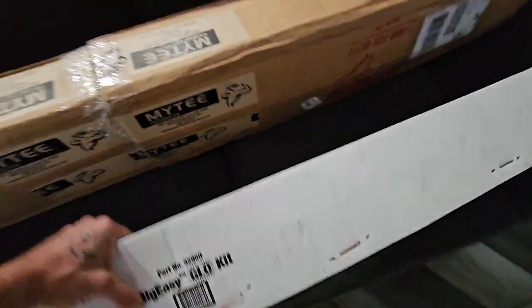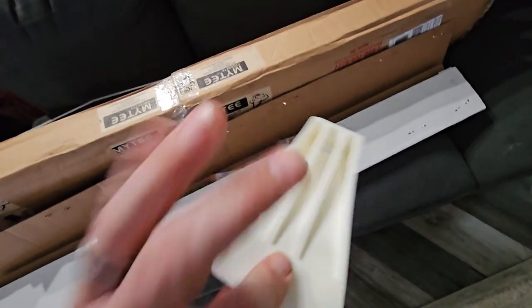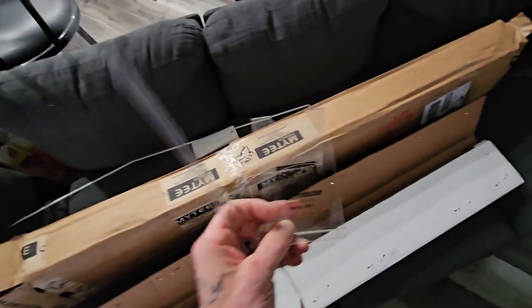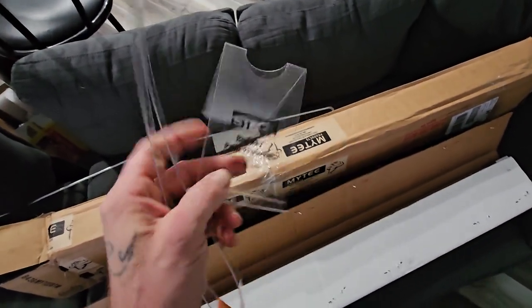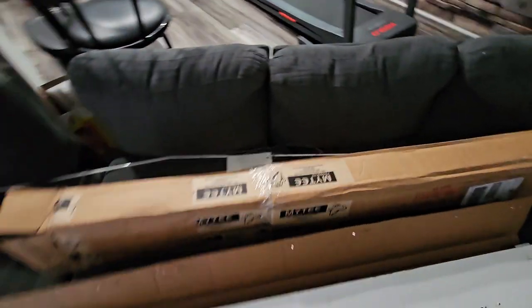So this is the Big Easy Glow Kit. It comes with this bar, it comes with the wedge — I believe it was 30-something dollars for this — and it comes with the thing for protecting the paint when you stick the rod in. It's to protect the paint of the door or the jam wherever you're at.